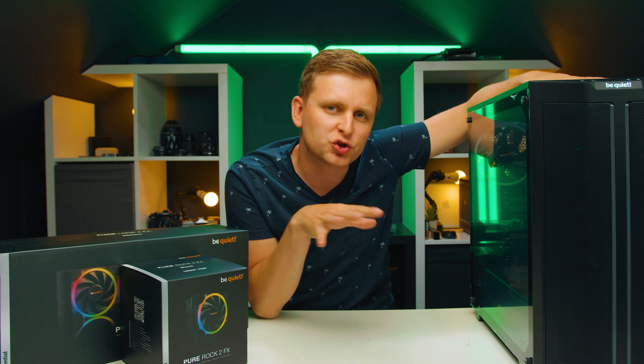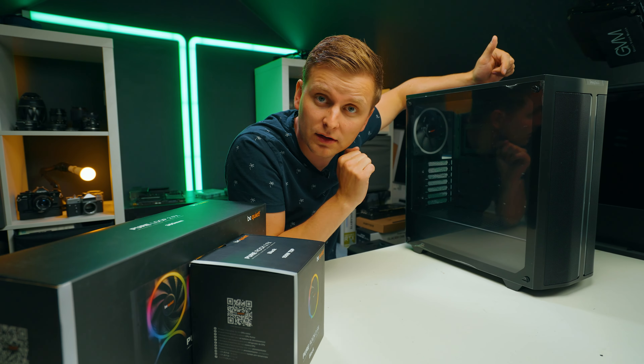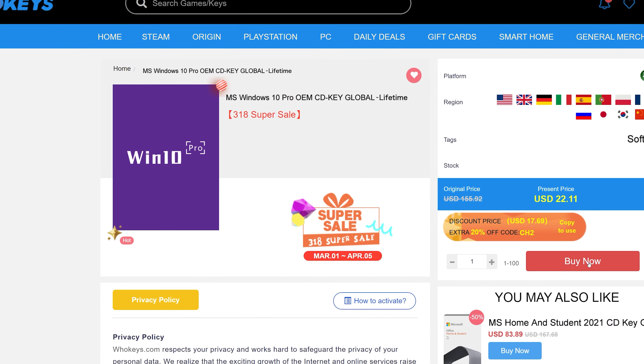Welcome to Tech Notice. Good news — BeQuiet just released some new interesting products. They kind of tweaked some of the older line of products and now they're even better. Let's talk.